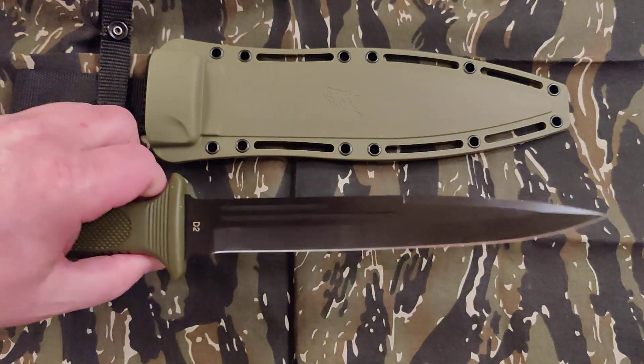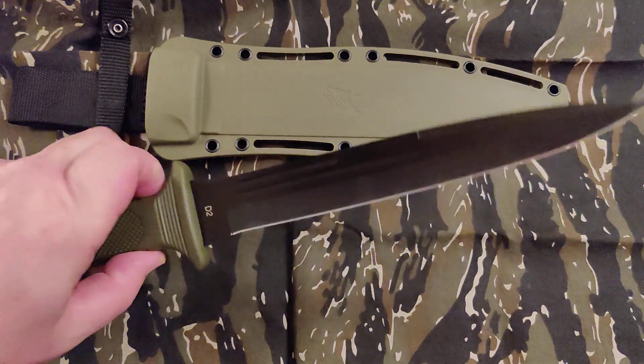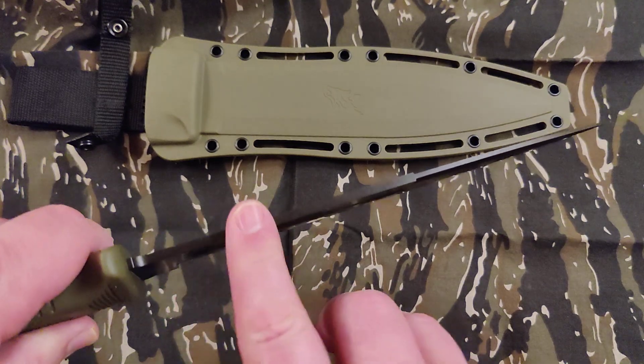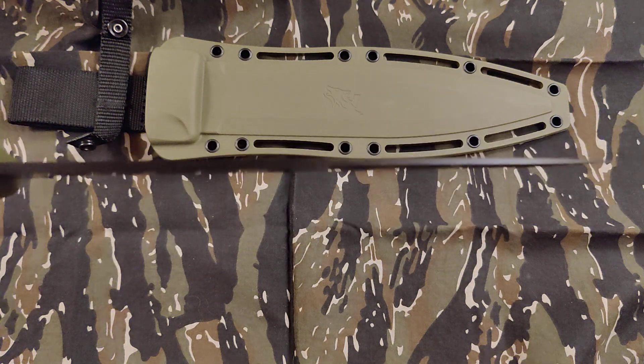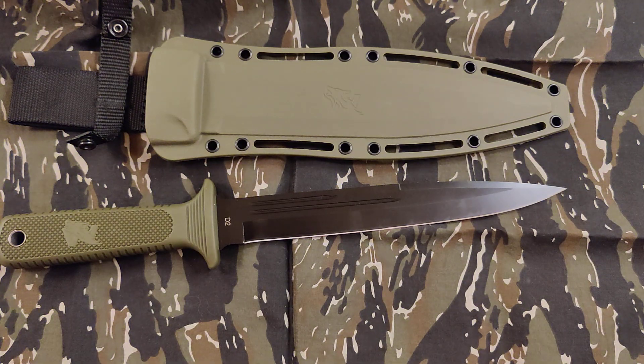I wish it was easier to sharpen. The Rockwell hardness is around 60 to 62, so that's going to make it a little tougher to tickle up, as they say. Do I like this one better than the sow catcher? Probably, because you could probably baton with it better — I think it would make a better camp knife than the regular sow catcher.